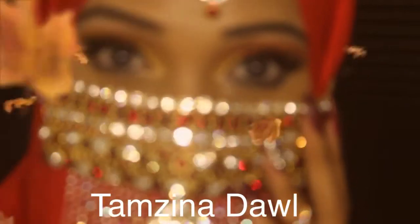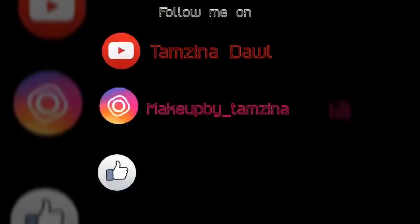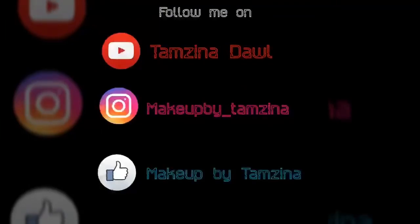I love you guys for watching my video. Thank you so much.